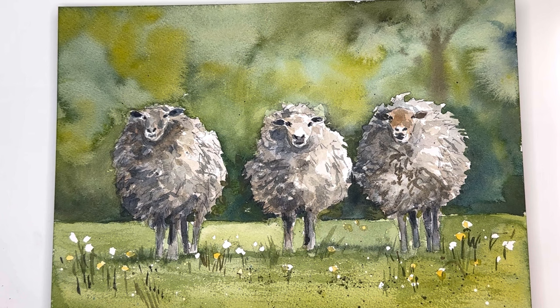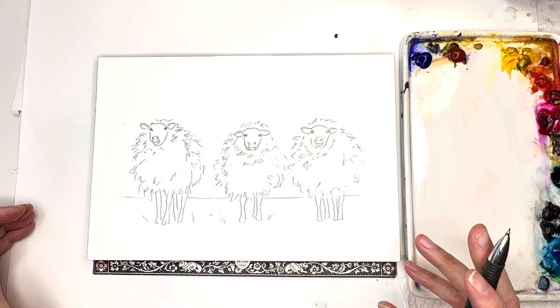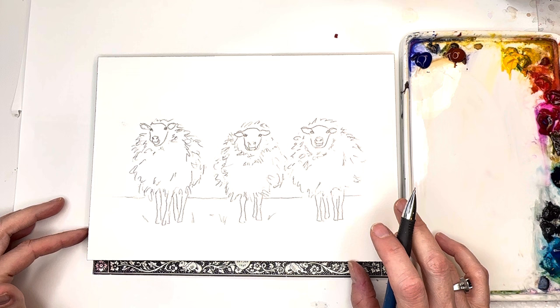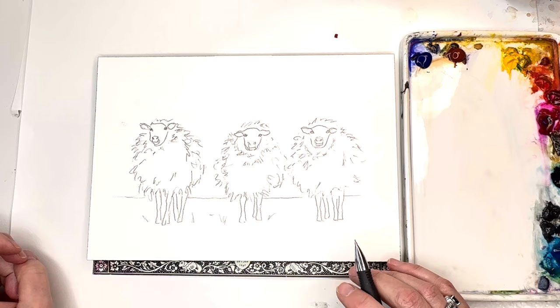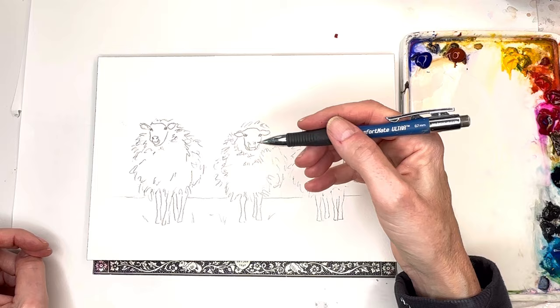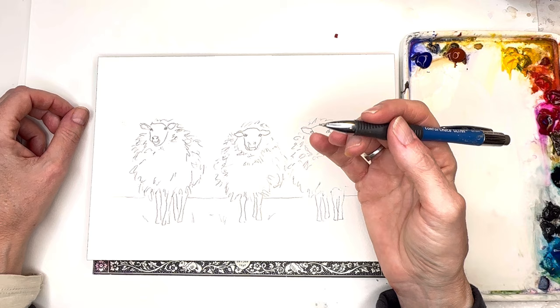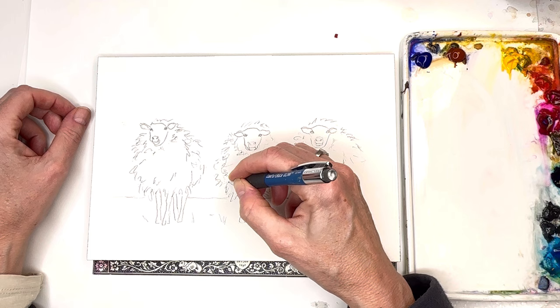Without further ado, let's get painting some sheep. I gave you a link to the actual photograph from Pixabay. I'm painting on Arches 100% cotton cold press block, seven by nine. If you're a Patreon member, you get the reference photo and traceable. I moved this guy over next to him more. I'm using my mechanical pencil, and I love the little lines. You're going to use more creativity with this — just painted as the little lambs and sheep. I'm going to wiggle my pencil so you get the little woolly sheep kind of thing.